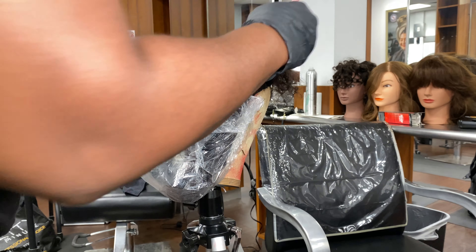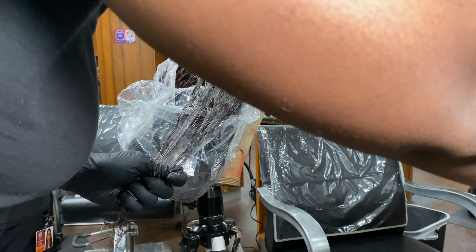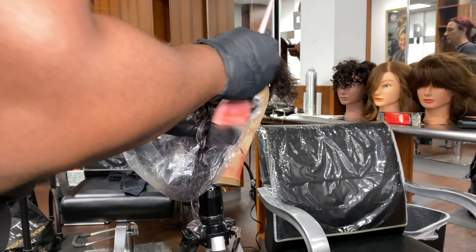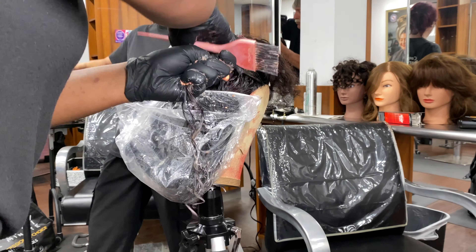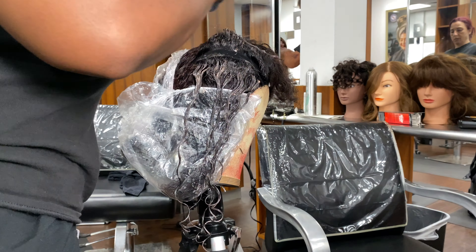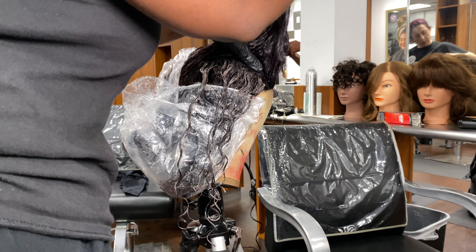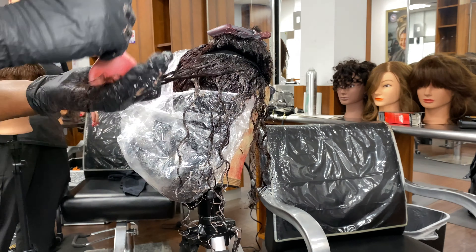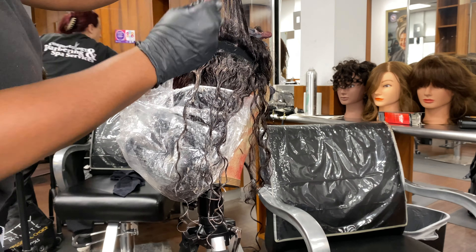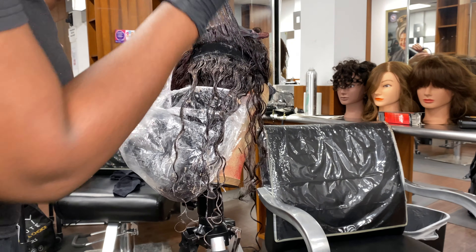I'm using a couple of plastic caps right now to help with processing the color. If I was applying color to a human, you would not need the processing caps because humans produce body heat which helps process the color faster. But this is a wig and she's not producing body heat, so I added the caps to help process the color a little bit more. And since we're not using bleach, it's just to help get as vibrant of a color as I possibly can.